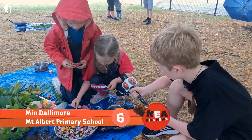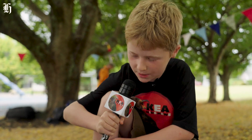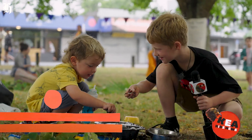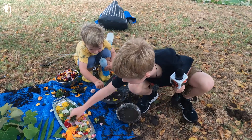Let's get down and dirty. What are you making? A mud pie. A mud soup and mud pie. Shall we grab some more paddles? Let's put these in and give it a good stir up.